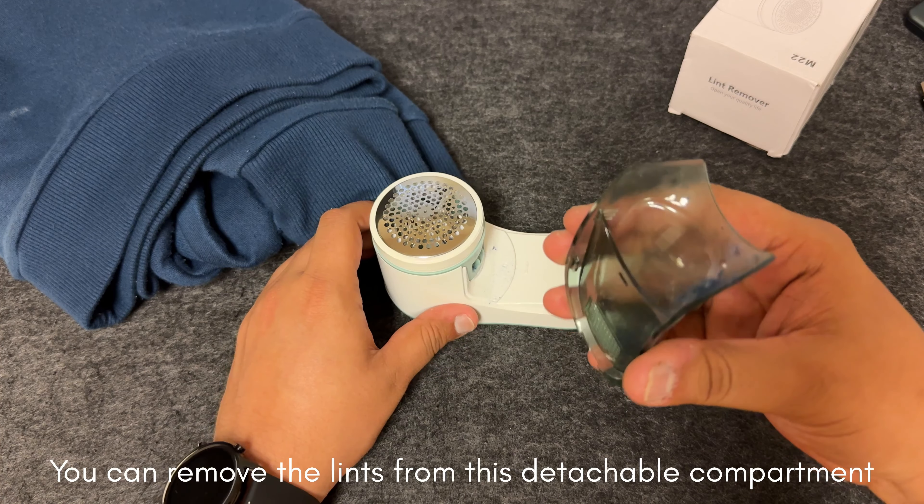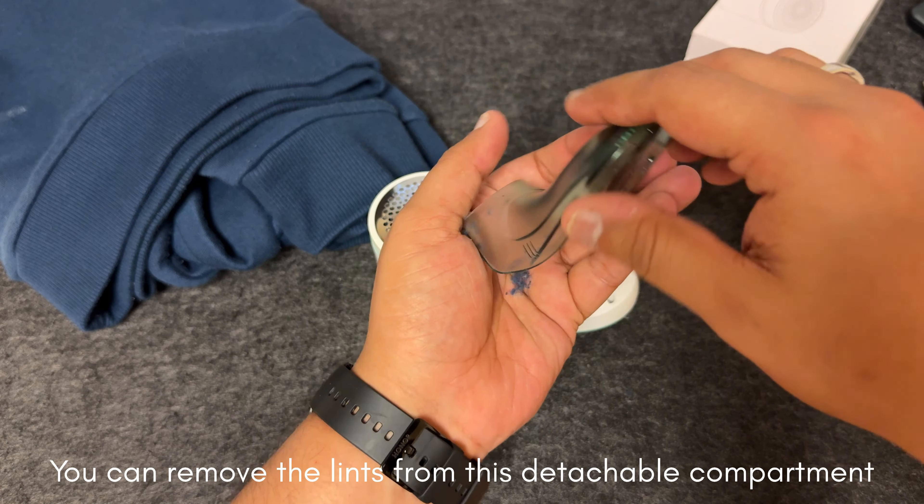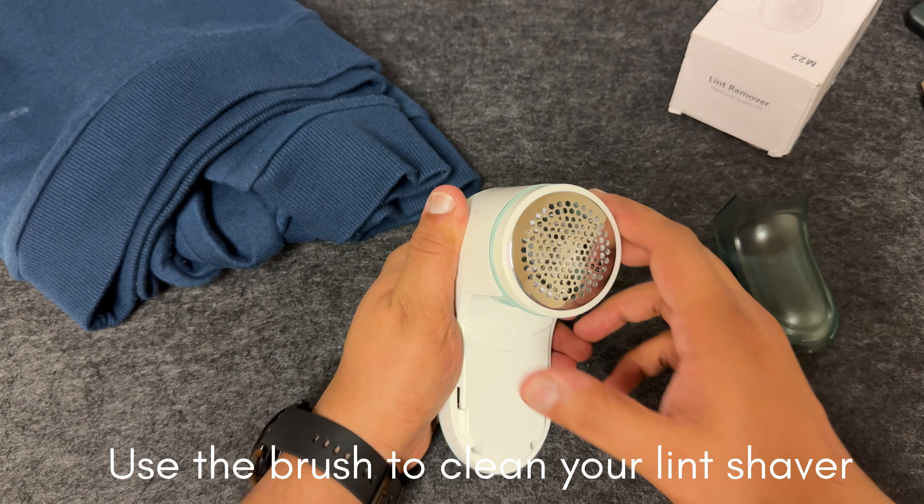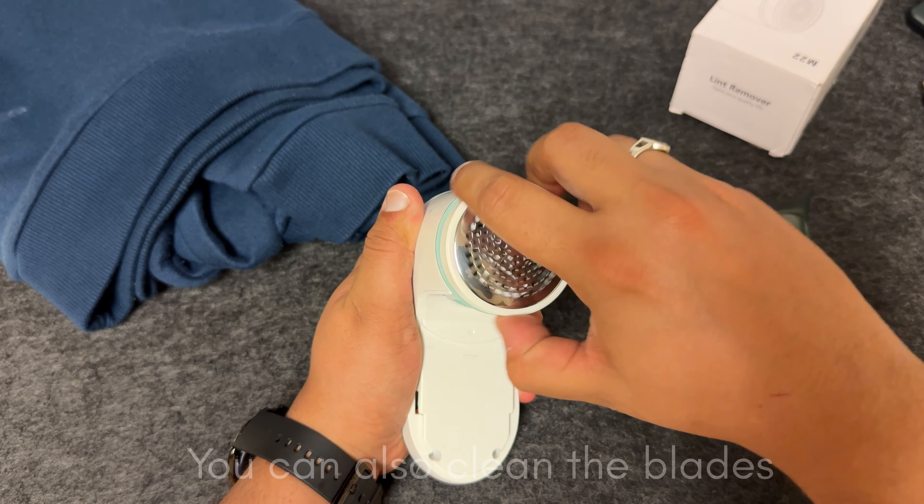Hello everyone and welcome back to our channel. Today we are diving into some fascinating gadgets that are perfect for home use. Stay tuned and let's dive right in.